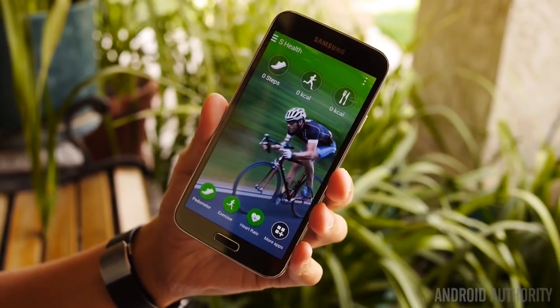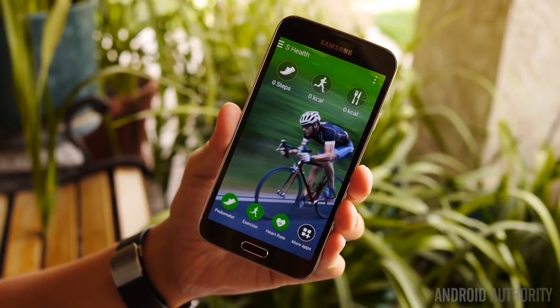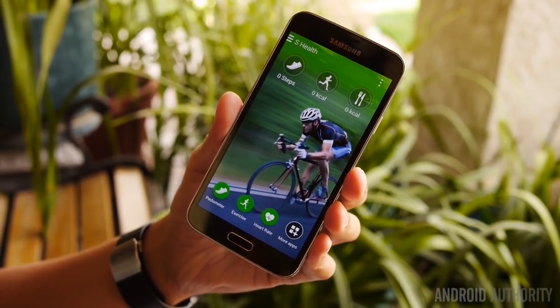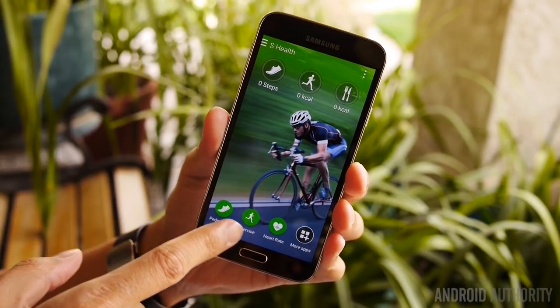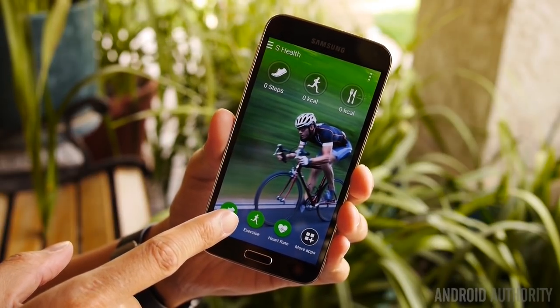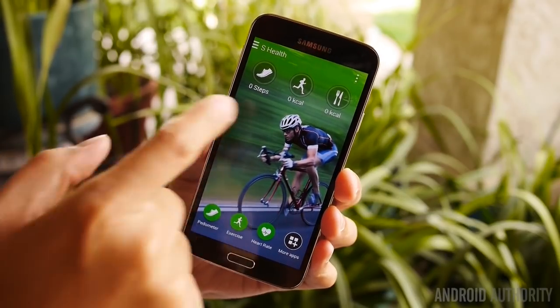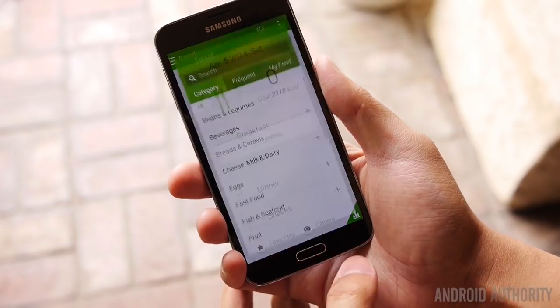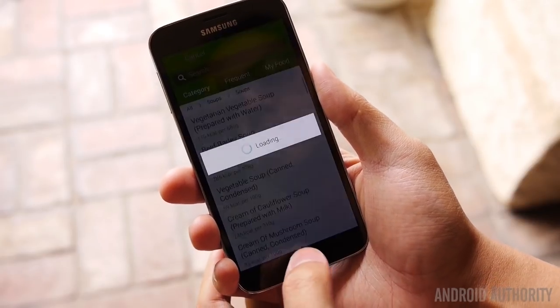S Health comes with a number of the same functions that you may remember from the Samsung Galaxy S4, including the ability to have the phone in your pocket when you're going out for a run or a walk — you can see the pedometer right there. You're also able to track your exercise in various forms, and as you can see up here, there is a calorie monitor using a database full of different foods so you can track your calories.